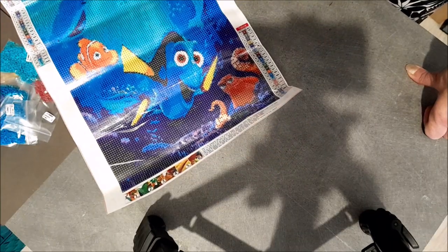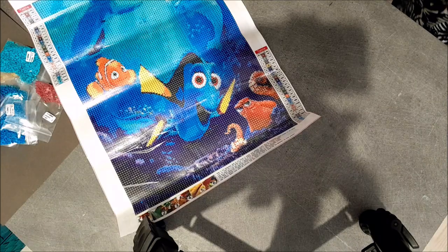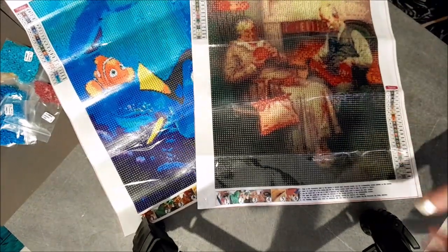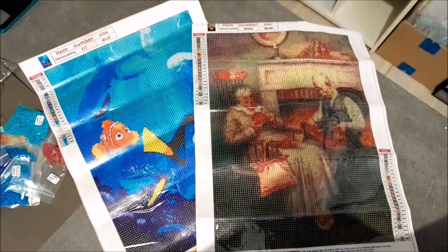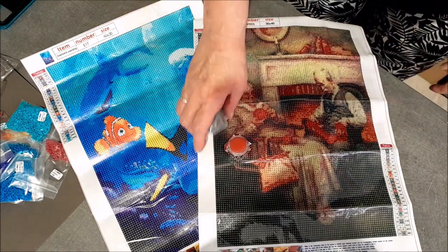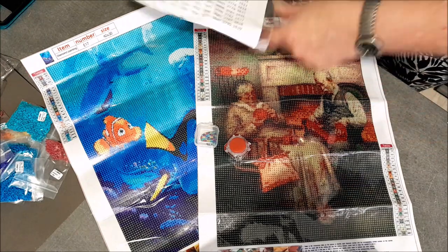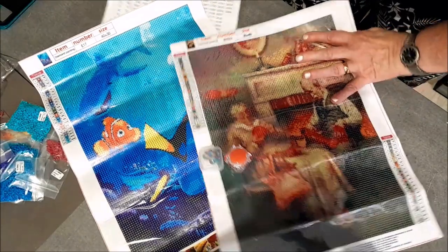Voilà les colis que j'ai reçus aujourd'hui. On aura Nemo, et Papi et Mamie — si je les mets à l'endroit. Voilà les deux kits, et ensuite la feuille de stickers et les deux accessoires pour diamanter, plus la feuille de référence DMC. Voilà pour aujourd'hui.